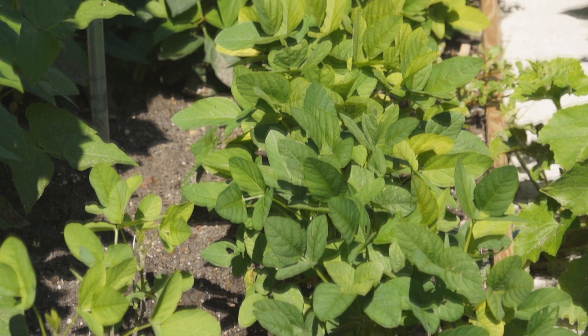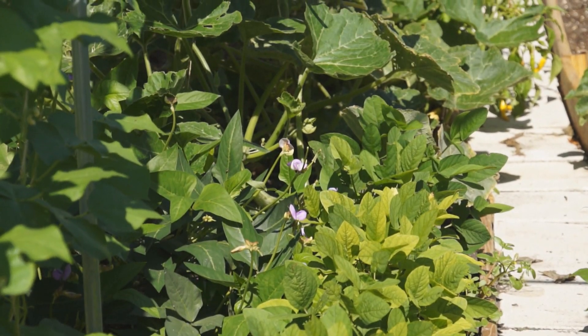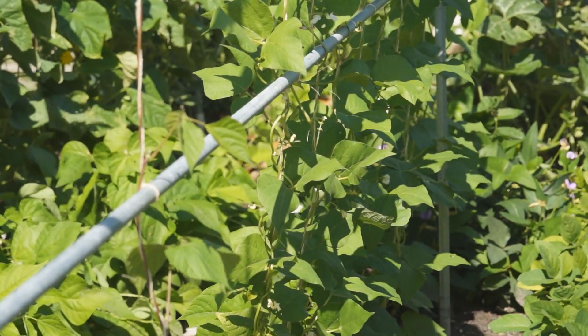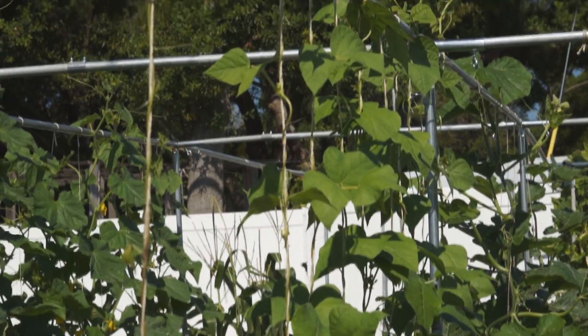After that, generation 2 soybeans are fruiting. Next to them are some bush long beans. Up there are generation 2 pole beans reaching the top of the trellis.